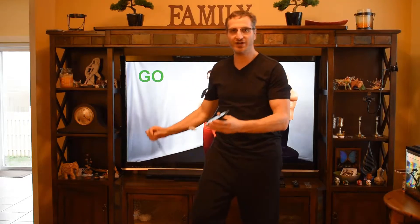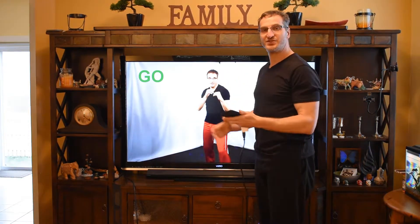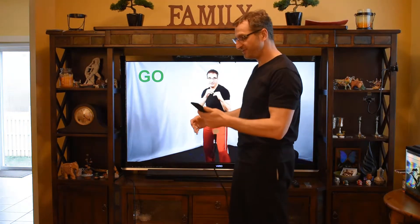Hey folks, I want to show you today how to connect your iPhone to a big screen TV so that when you watch workout videos on YouTube you can enjoy the bigger screen and the speakers from a TV as opposed to an iPhone.